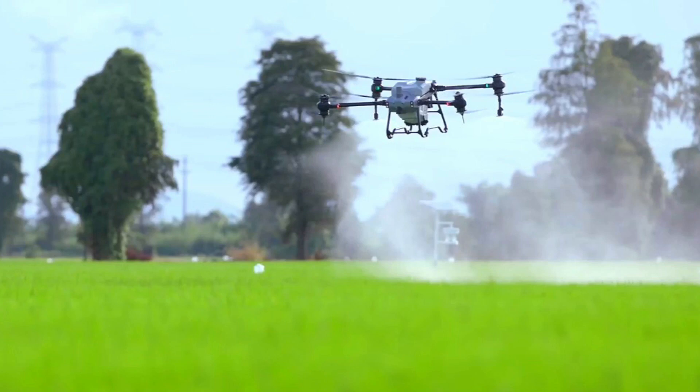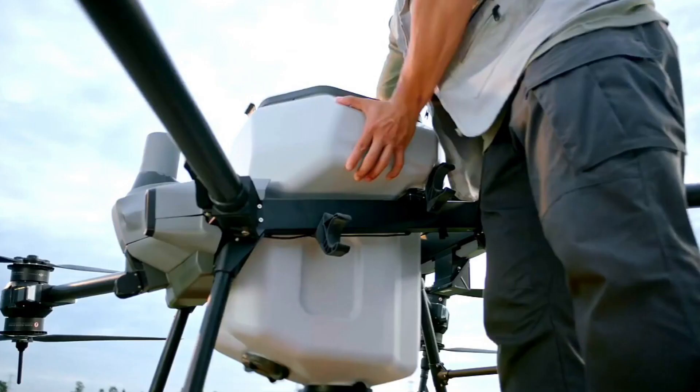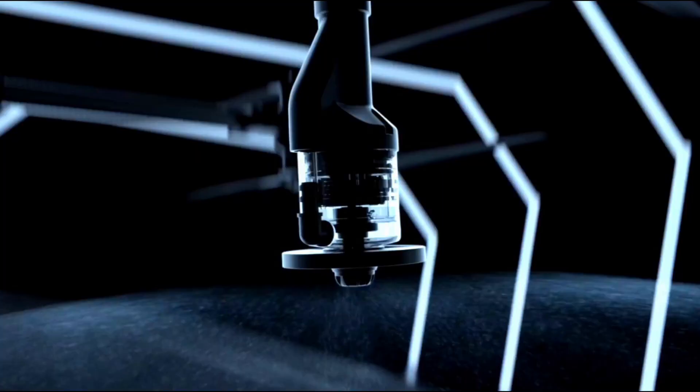This drone performs more uniform spraying compared to previous agricultural drones like the T30. It has a waterproof rating of IPX6K and a 30,000 mAh battery that can be fully charged in just nine minutes — which is simply impressive. It also features a centrifugal bulb design.